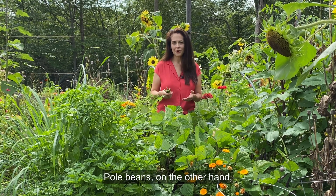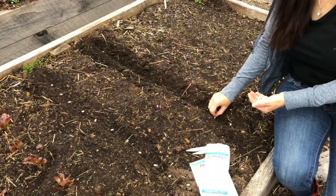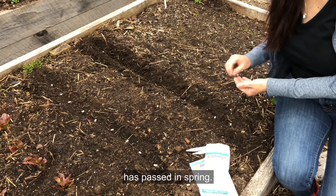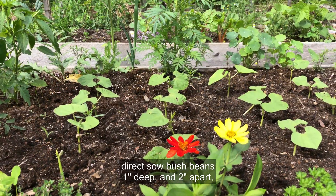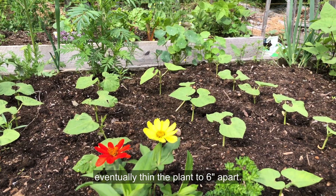Pole beans, on the other hand, produce over a six to eight week period and grow six to eight feet tall. Beans are a warm season vegetable and can't be planted until the risk of frost has passed in spring. Once it's safe to plant, direct sow bush beans one inch deep and two inches apart, then eventually thin the plants to six inches apart.